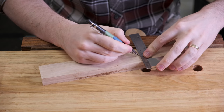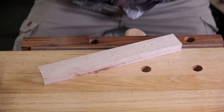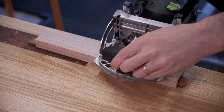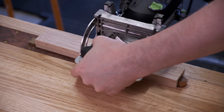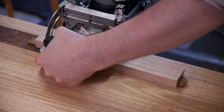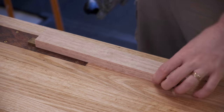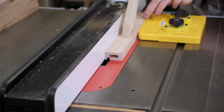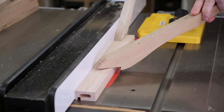Both the top and bottom short apron pieces will receive matching mortises for the vertical stiles — these are centred on the aprons. With the joinery cut, the bottom and middle long aprons receive a quarter-inch dado for the shelves. This has to be cut before the curves.